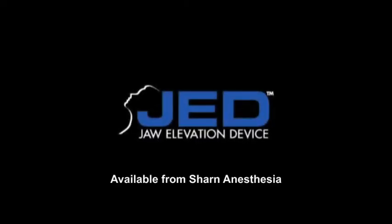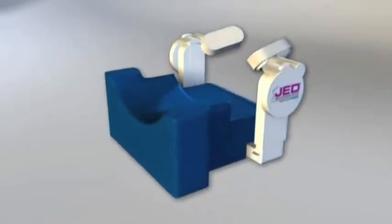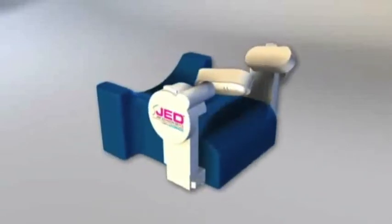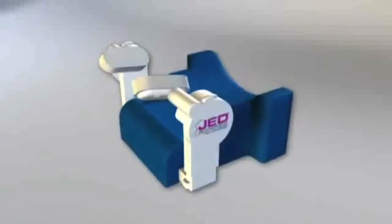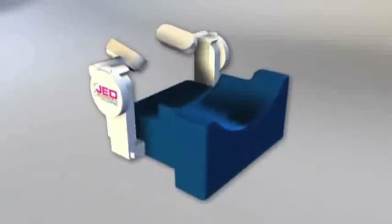The JED Jaw Elevation Device is a new hands-free solution for sedation cases. The device assists the provider in maintaining an open airway during any procedure in which the patient is sedated and the airway may become obstructed. The JED performs jaw thrust, eliminating the need for the clinician to manually maintain jaw thrust during the procedure.